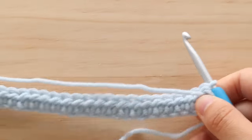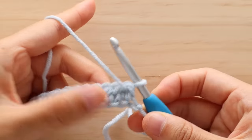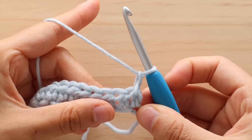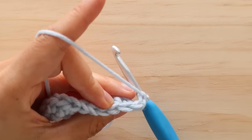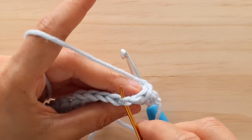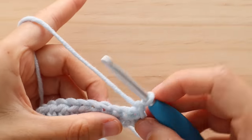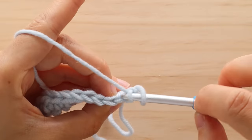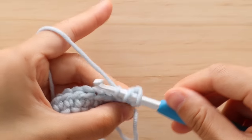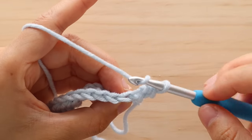Turn your work. To start row 2, chain 1. Throughout this pattern, the turning chain of chain 1 doesn't count as a stitch. We are now going to back loop half double crochet. Normally when you insert your crochet hook into the stitch you pick up both strands of the V. For a back loop half double crochet, you are only going to pick up the loop furthest away from you. You half double crochet as per normal, but you only pick up the back loop. So yarn over, pick up the back loop, yarn over pull through, yarn over pull through 3. Back loop half double crochet in each stitch until the last stitch of the row.